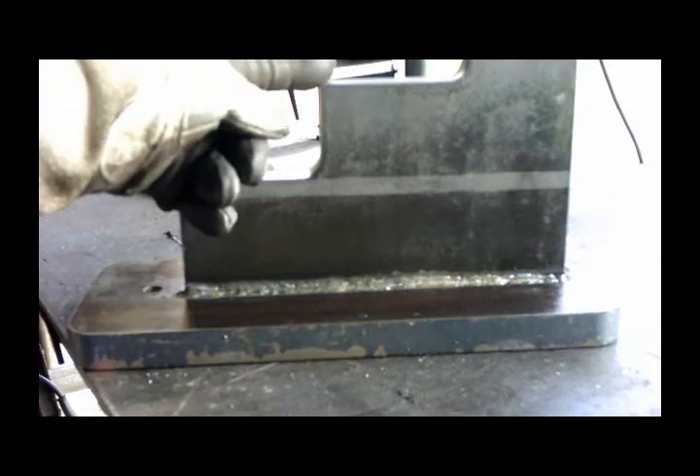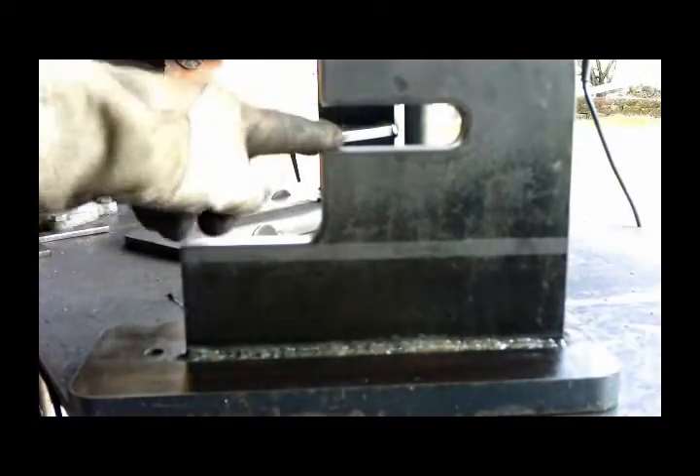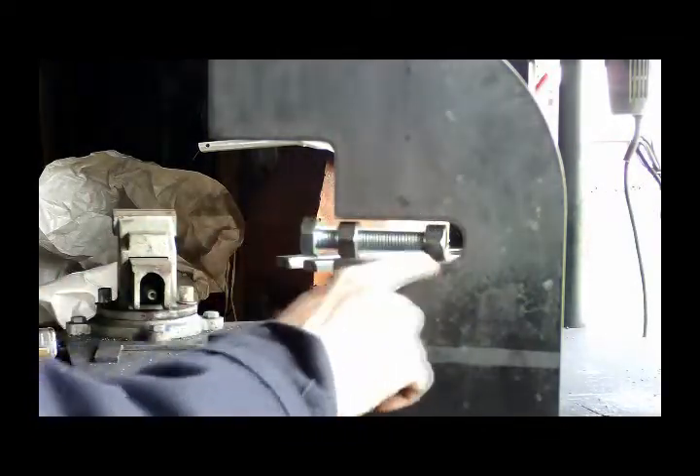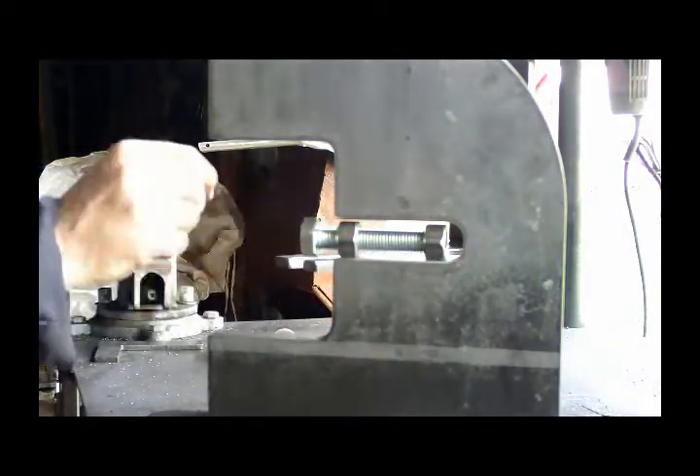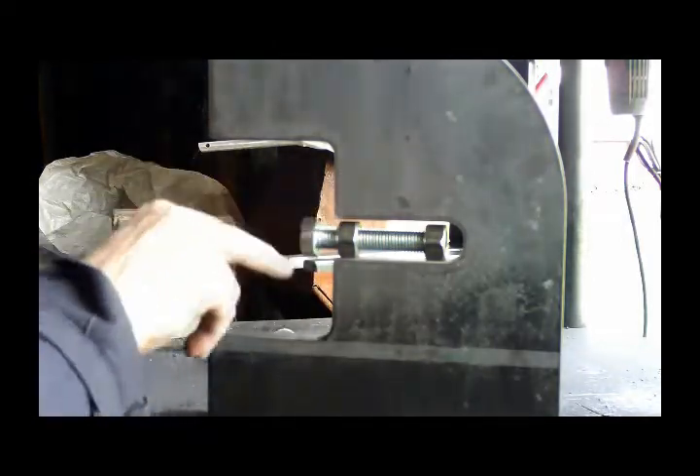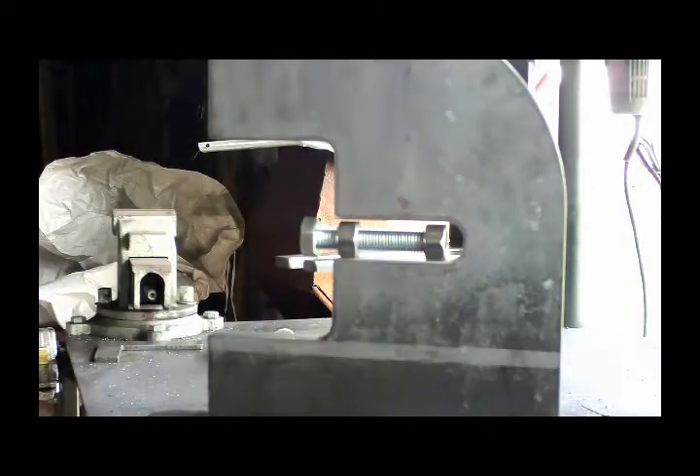Next, I'm going to put the nut in here. In an attempt to keep the bolt straight, I put a nut on each end and line them up on both sides evenly, so I can tack this one in place and then weld it and keep everything straight.